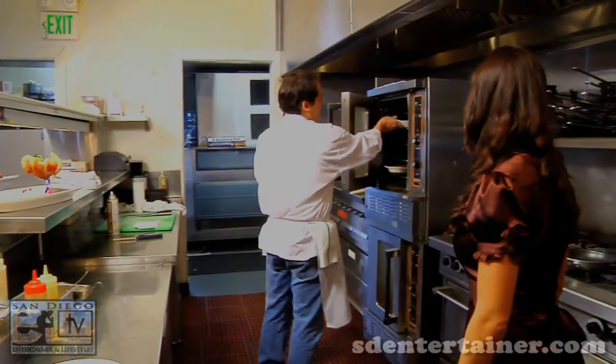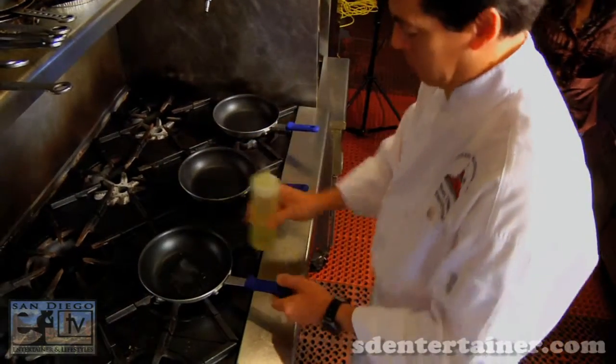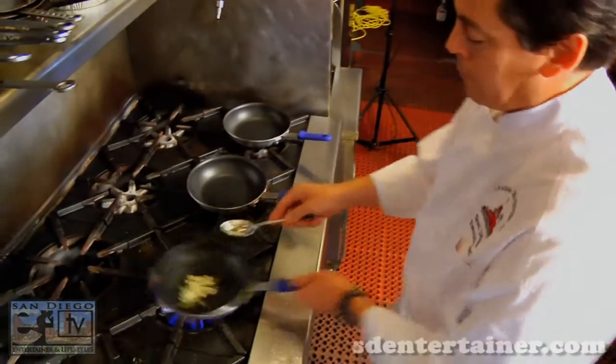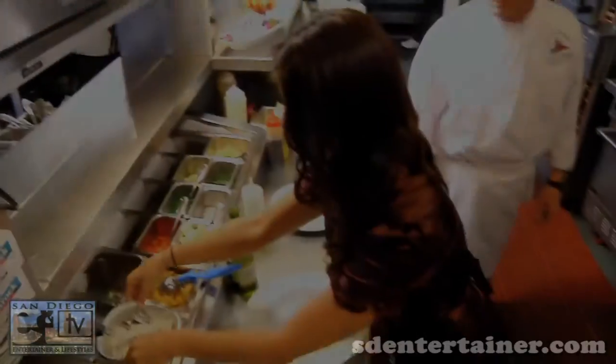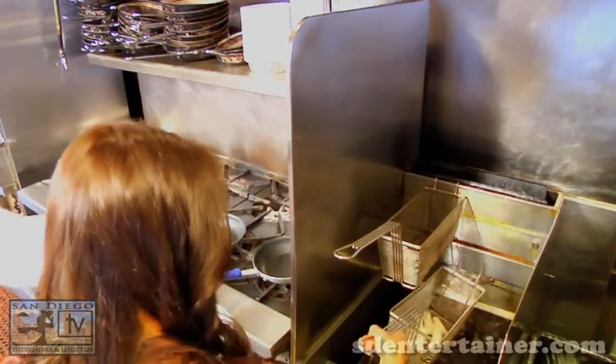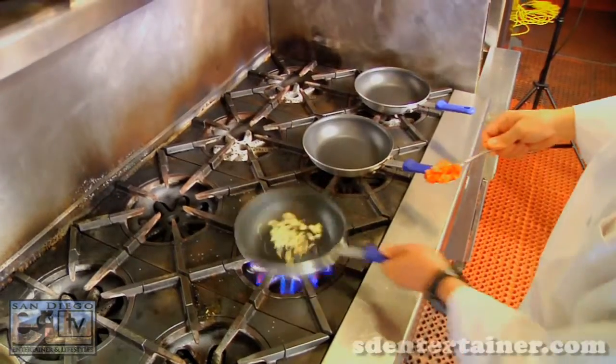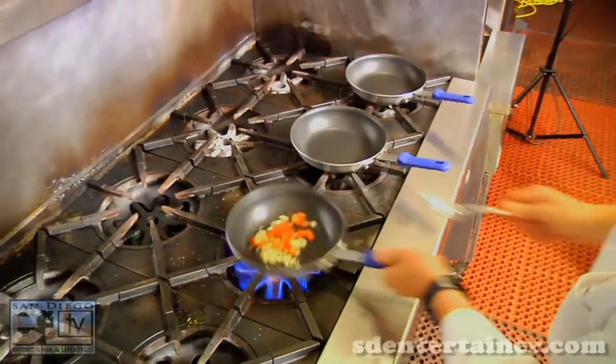While we're waiting for that to cook, let's start our green-lip mussels. Just a little bit of olive oil, and don't forget garlic — everybody loves garlic! We have our coconut shrimp over there — toss that in the fryer. We're going to let that cook for a second. The garlic seems to be sautéed nicely. Hit it with a little bit of tomatoes, and then the green-lip mussels.